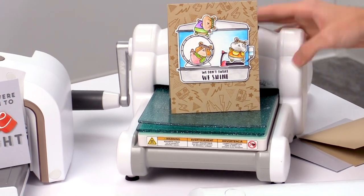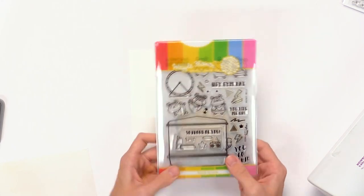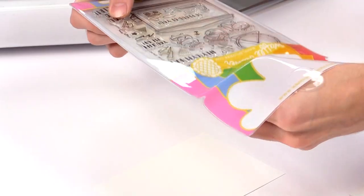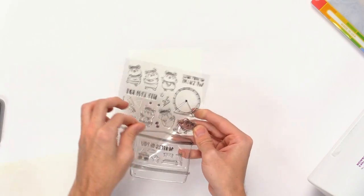You also have some smaller options available. I'm going to start off by showing you this Waffle Flower stamp and die set. I'll pull out the stamps and stamp down this larger cage and some of the little critters.